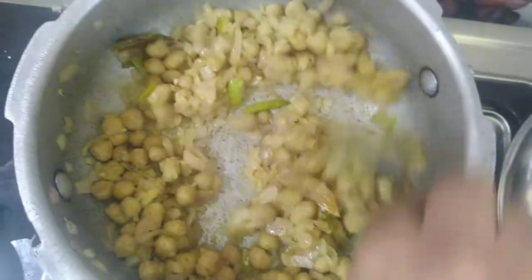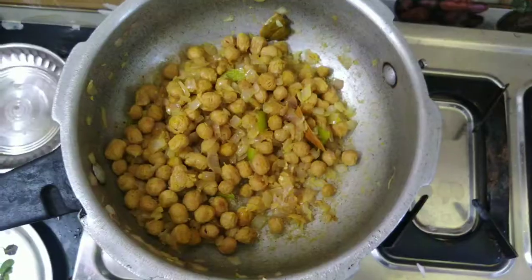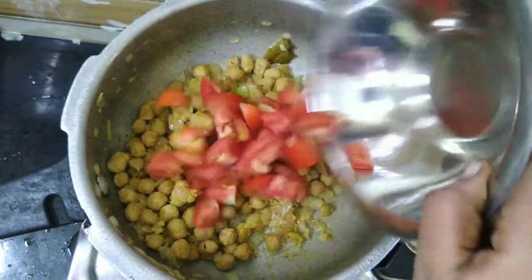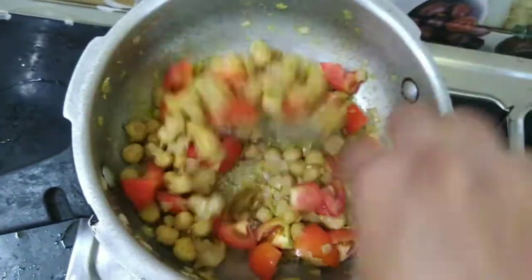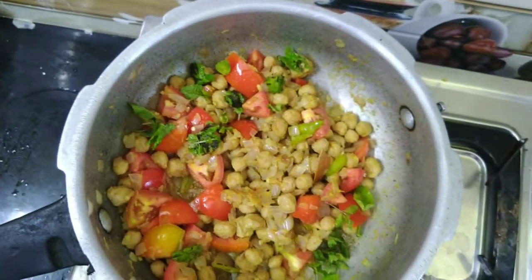We'll also add some beans. We're going to chop those tomatoes and add two tomatoes. After that, we will add some garlic.